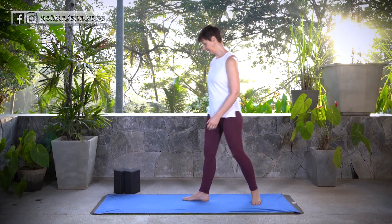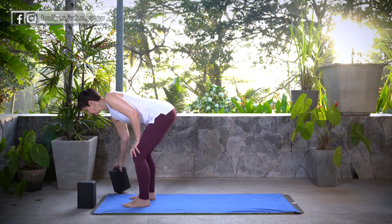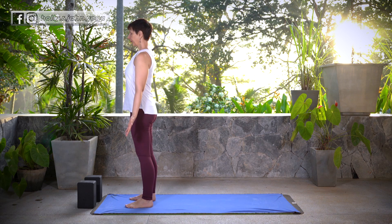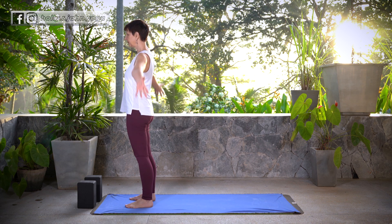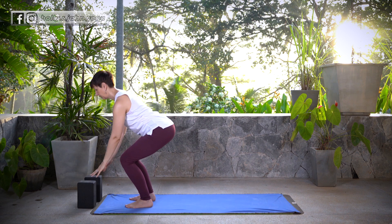Let's start up at the top of the mat in Tadasana. If you're using props, go ahead and set them up at the top of your mat. Once you find Tadasana, stay here for a nice big breath. Inhale, sweep the arms up overhead, Hasta Tadasana. Exhale, fold forward, Uttanasana.